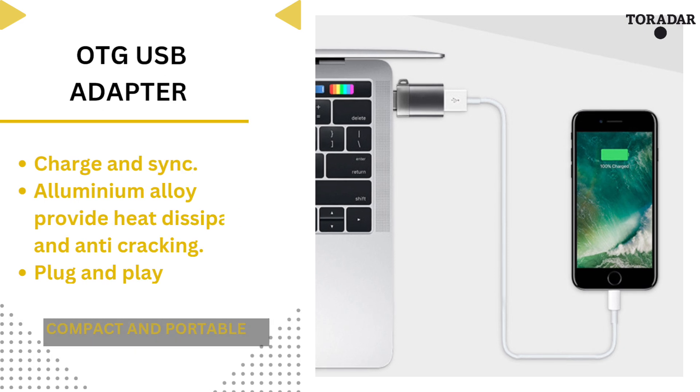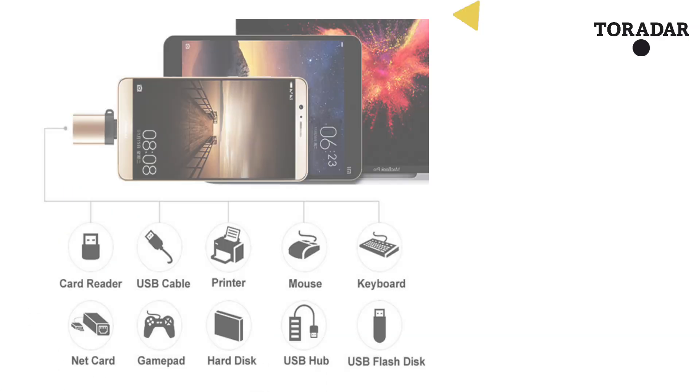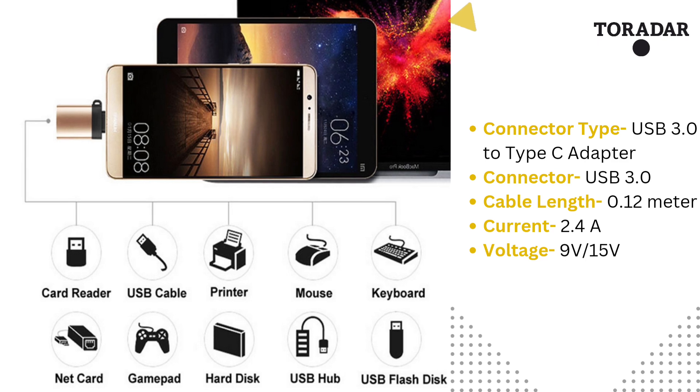Toradar OTG USB adapter has high quality material that provides heat dissipation. The Toradar OTG USB 3.0 to Type C adapter has an ideal length of 0.12 meters.